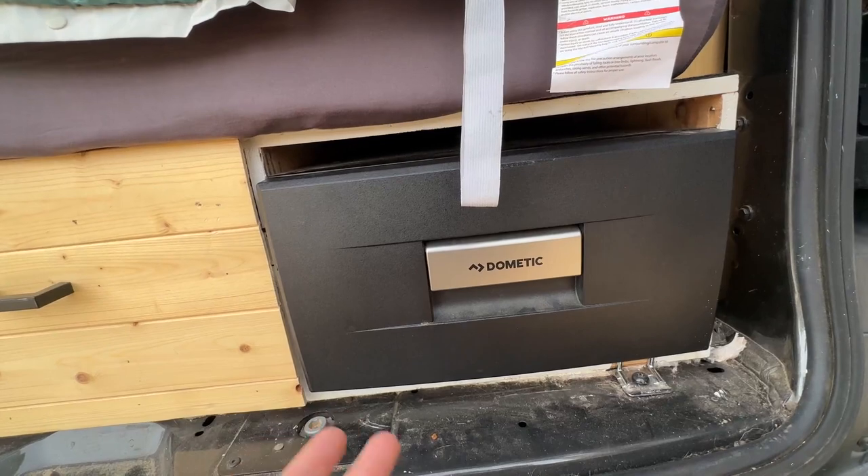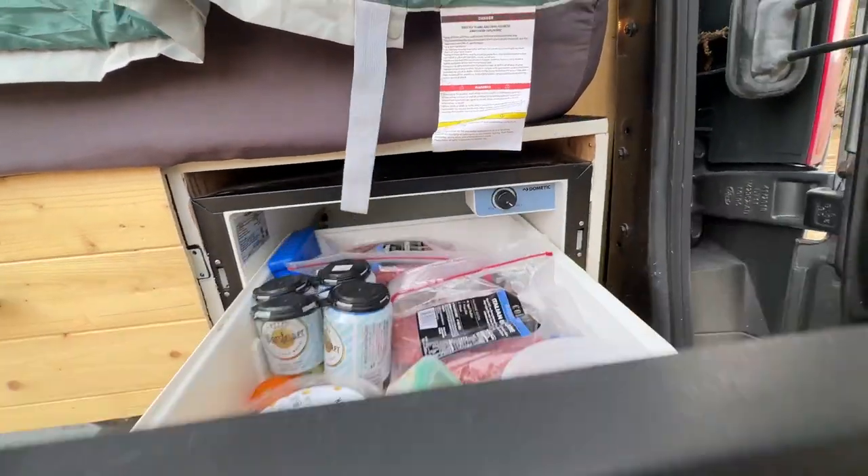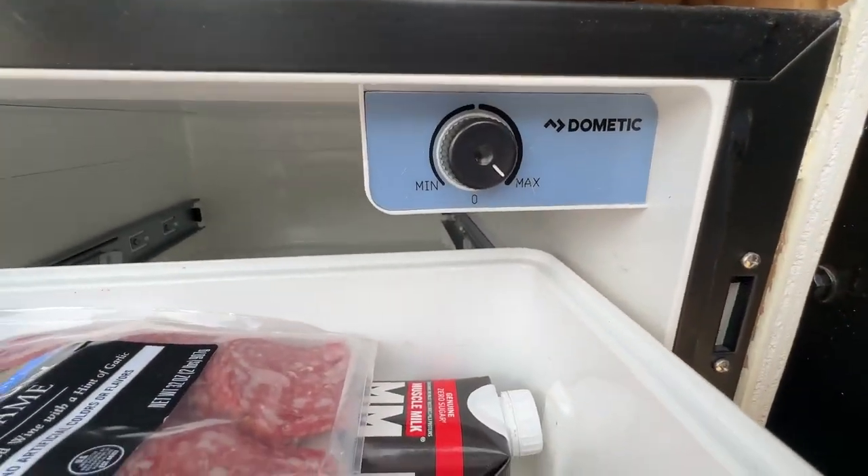It's super simple. I've never had any issues with it, and it feels really sturdy. It just opens like this, and you turn it on like that.